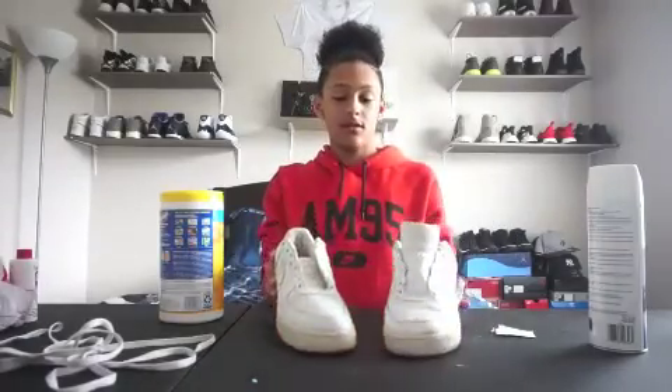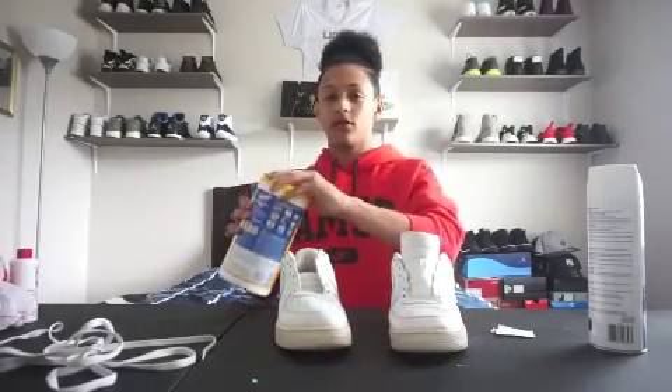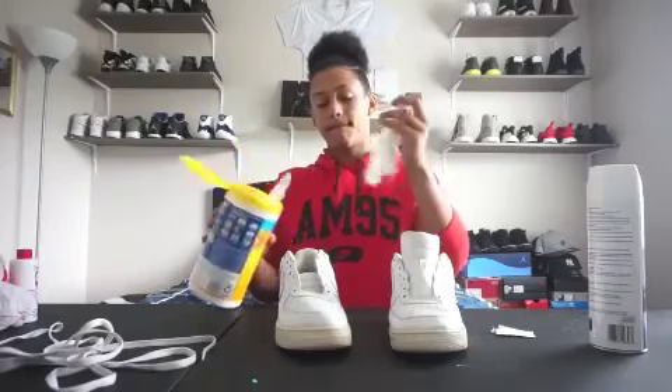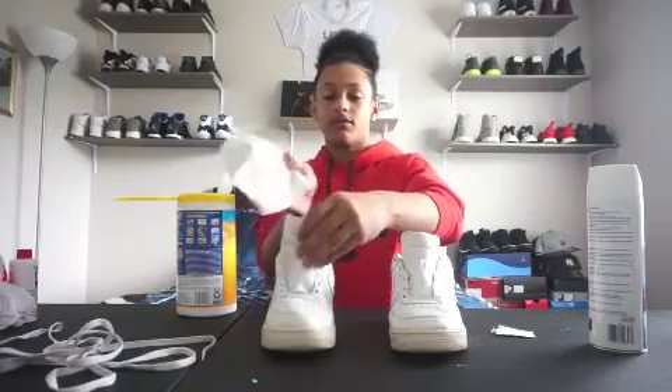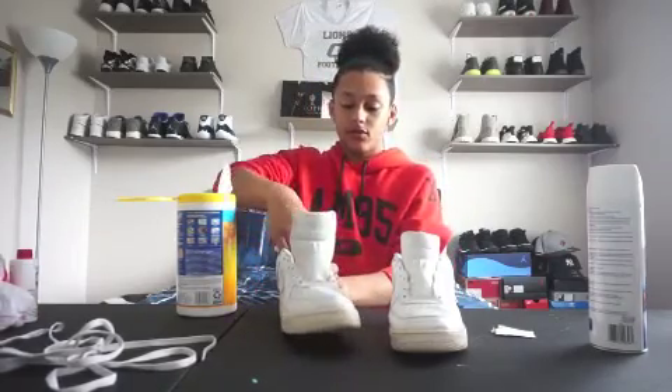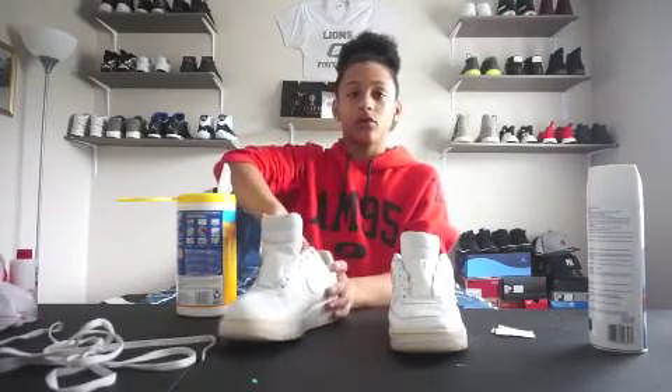Just finished unlacing these, so now let's get into the wipes. Basically, you take a disinfecting wipe and just put it around the whole inside of the shoe to disinfect any odor in the shoe.